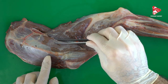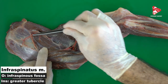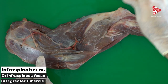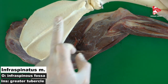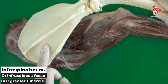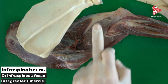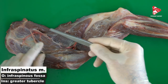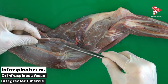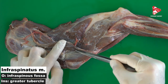The next muscle, which we can see just under the deltoid muscle, is the infraspinatus muscle. The infraspinatus muscle lies inside the infraspinous fossa, which is its origin. Behind the spine of the scapula, we have the infraspinous fossa. The insertion of this muscle is the caudal part of the greater tubercle of the humerus. The infraspinatus muscle is located just under the scapular part of the deltoid muscle and is covered by the aponeurosis of the deltoid muscle, originating from the infraspinous fossa and inserting to the greater tubercle of the humerus.